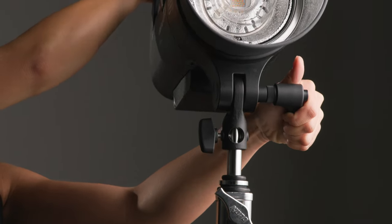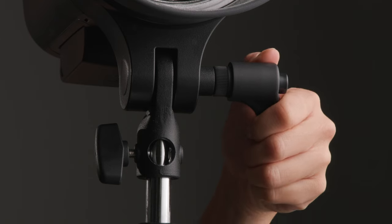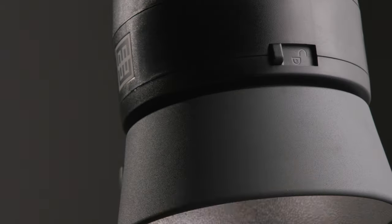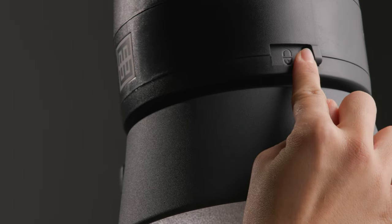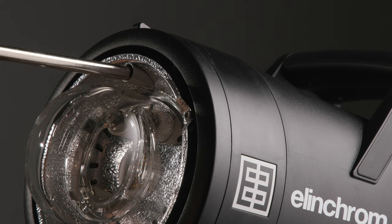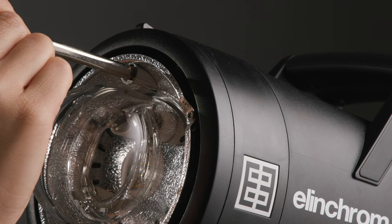Once mounted, this handle locks in your desired tilt, and the handle grips for easy tightening and positioning. This lock guarantees your light shapers lock securely in place. Below it, there is a receiver for mounting an umbrella to keep the light as centered as possible.